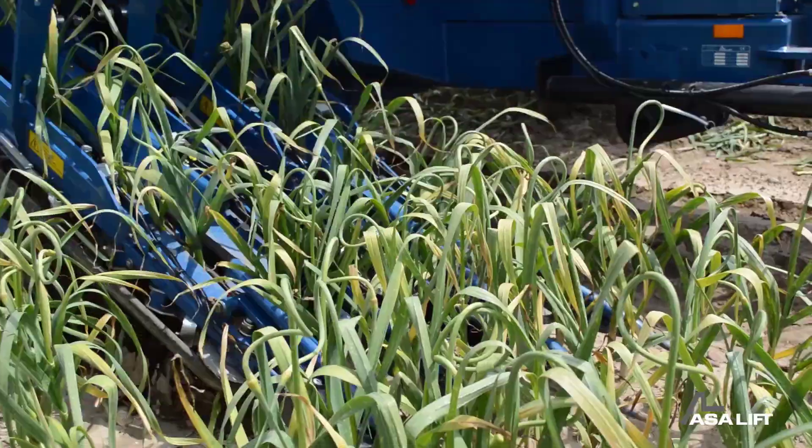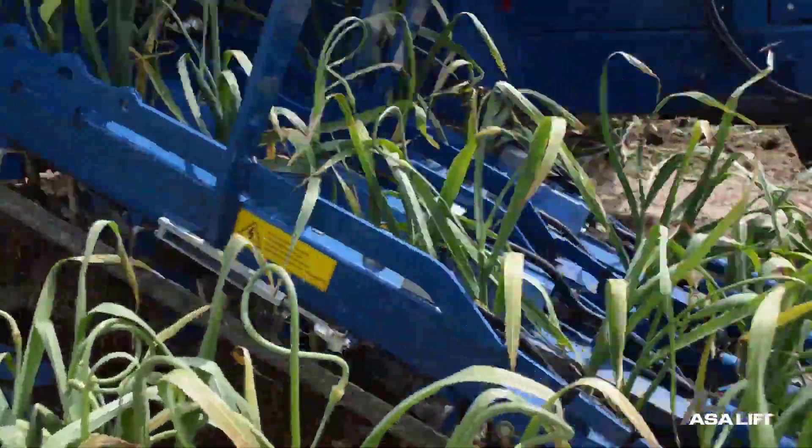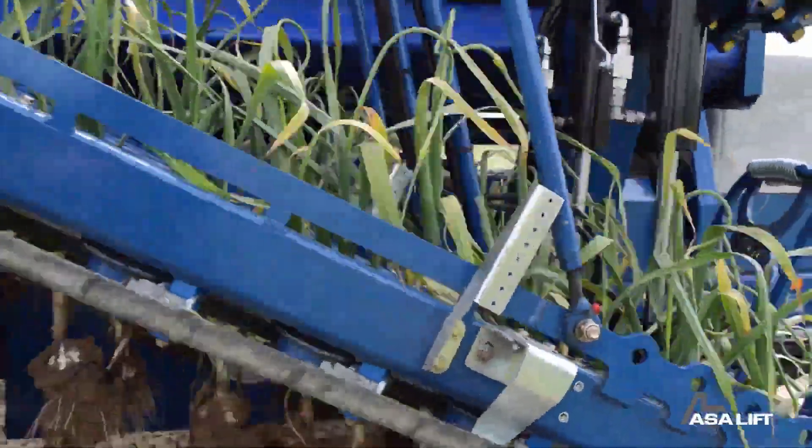Welcome back to Repair and Installation TV. Today we will review some machines that are especially useful for life and production.